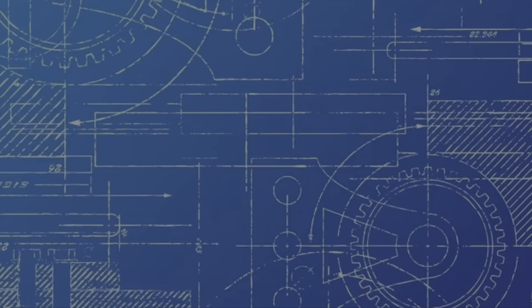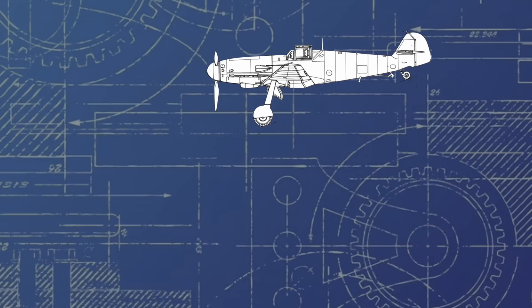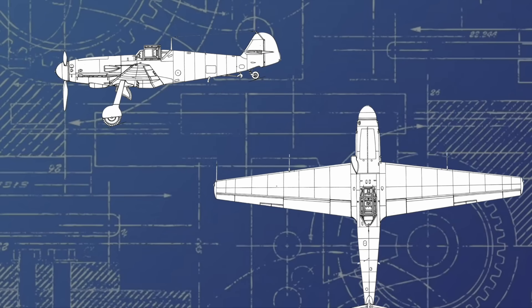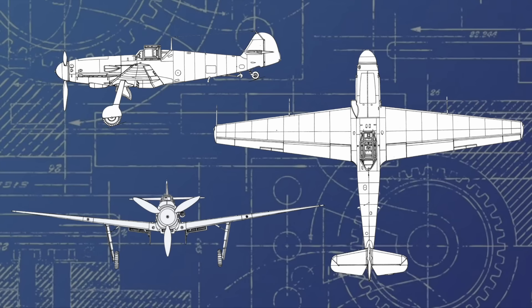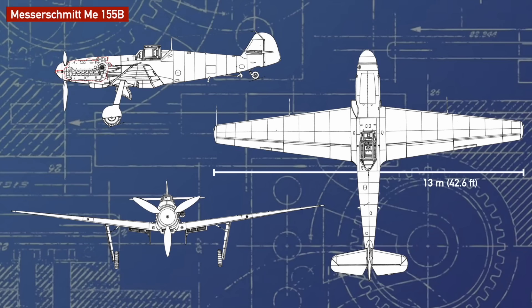Once again the engineers at Messerschmitt went to the drawing board. As it was an urgent task, there wasn't a realistic chance of coming up with a design from scratch in the expected timeframe. So they once again turned to the Me-155 idea and began modifications, which at this point was still essentially just a modified BF-109G. The wingspan was increased significantly to 13 meters, a pressurized cabin installed, and an elongated engine nacelle to fit the DB-628 engine — the DB-628 essentially being a 605, but with a two-stage supercharger and an intercooler. In early 1943, a 109G was modified to the new spec, designated Me-155B, and underwent its maiden flight.